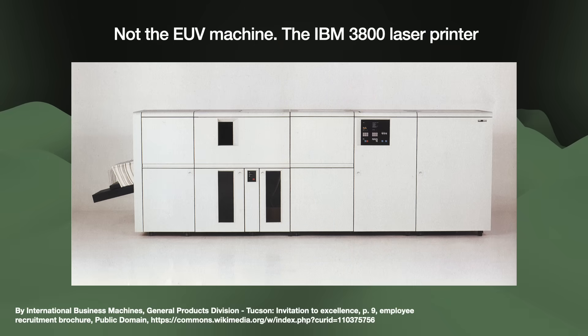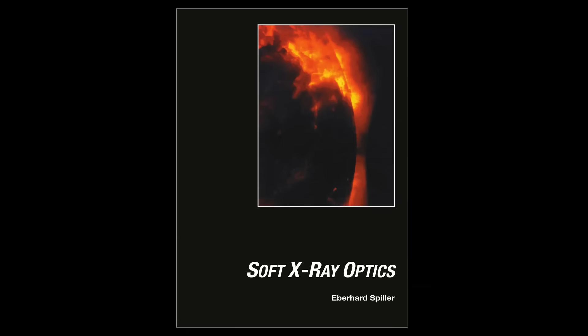LEDs were then being considered as a possible light source for what would eventually become the IBM 3800 laser printer. The 3800 was this massive device that at first glance looks quite similar to the EUV machine itself.